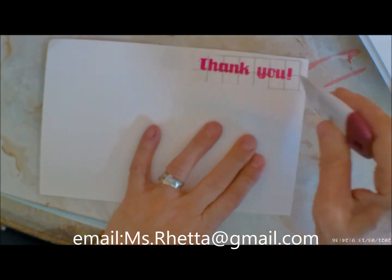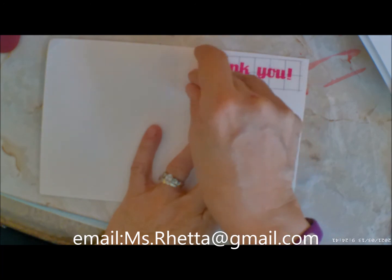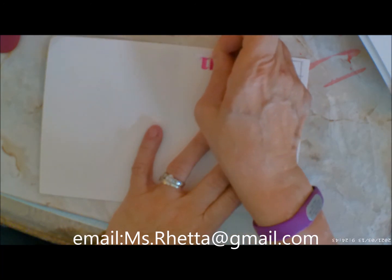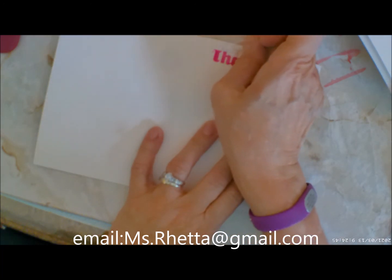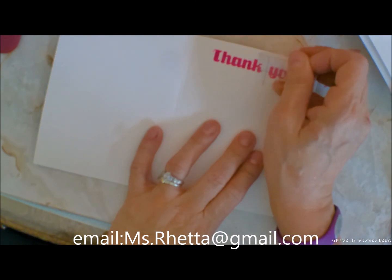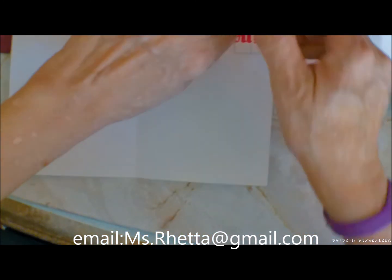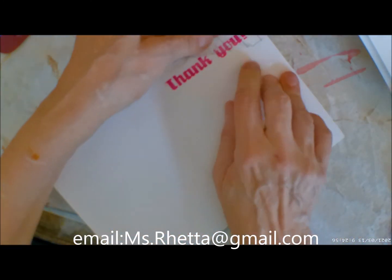Thank you everyone so much for joining me today. I hope you've enjoyed this video. If you have, please leave me a thumbs up. Don't forget to share my videos on your social media. Subscribe if you haven't already. Have a great day, stay happy, be a blessing. I'll talk to you soon. Bye for now.